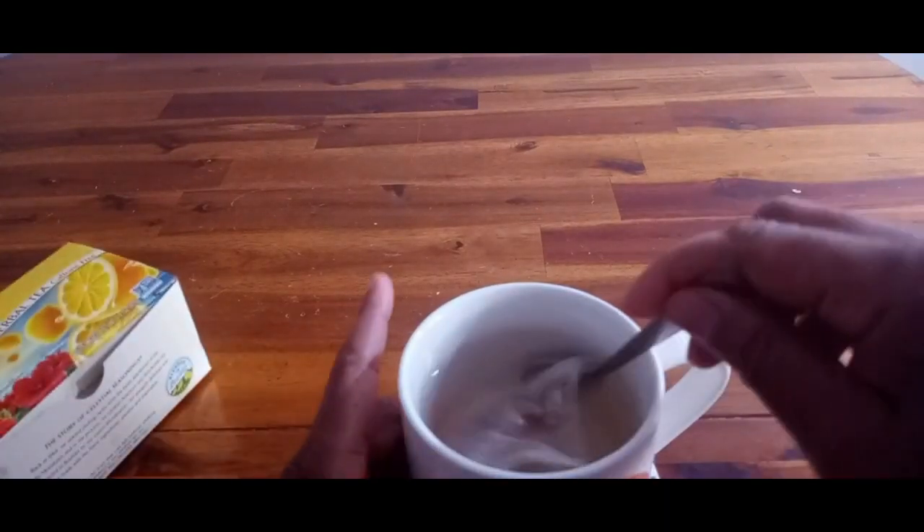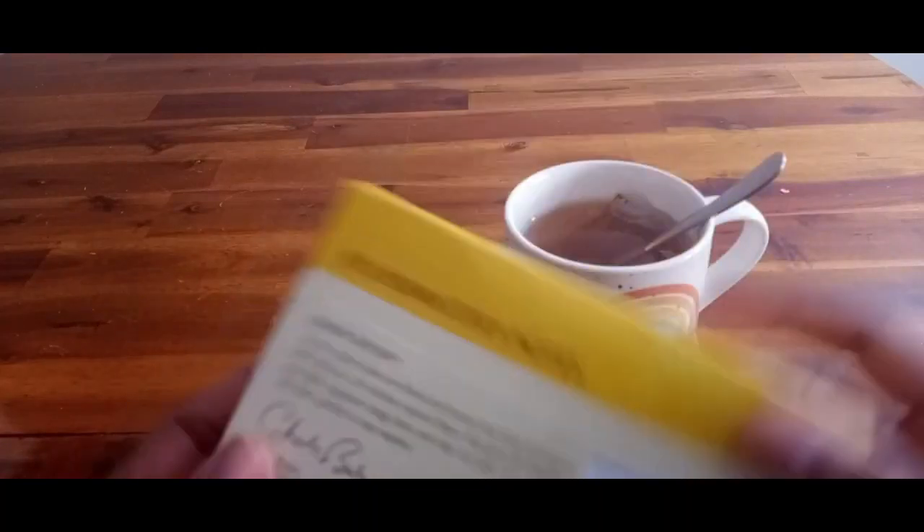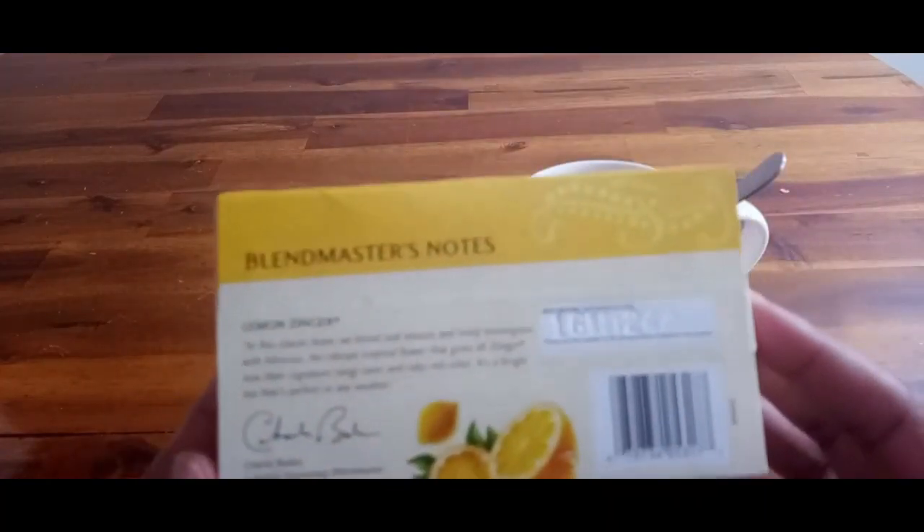It's not as hot but there it goes. This is a great tasting tea — I think you would really enjoy Lemon Zinger.